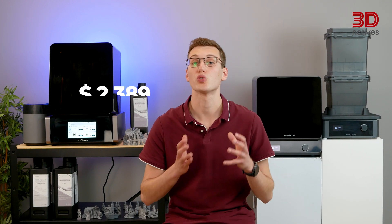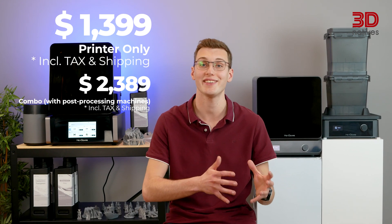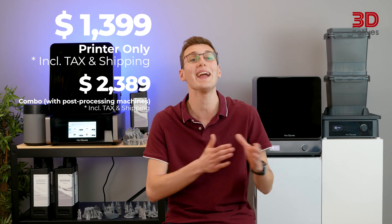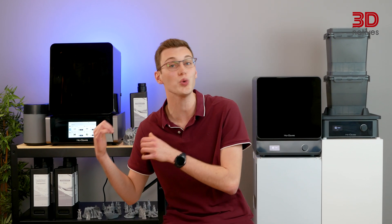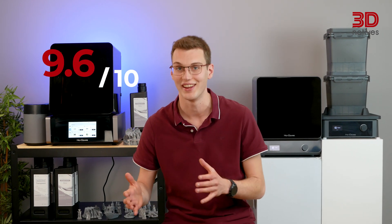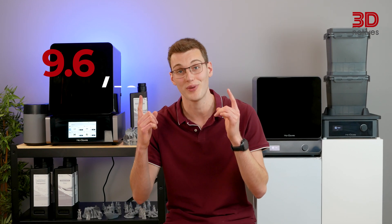Available today for $2,389 for the entire kit or $1,399 for the printer alone, Heygears is providing a serious option for anyone looking to get into prosumer resin 3D printing. After weeks of testing and liters of resin down the vat, we rated the Heygears UltraCraft Reflex combo and gave it a final score of 9.6 out of 10. To discover how we got to this score, check out our in-depth written review.